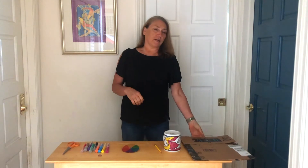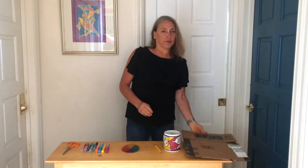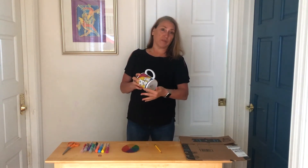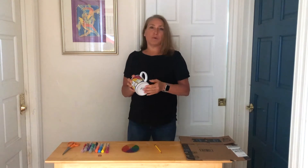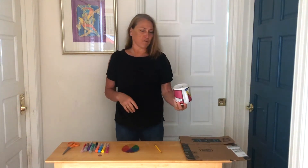So you're going to need some supplies. You're going to need a piece of cardboard, and something that has a round bottom that you can trace. It should be about four inches wide — it could be a bowl or a mug. It could be a little bit bigger or smaller than four inches, but that's about the right size you need.